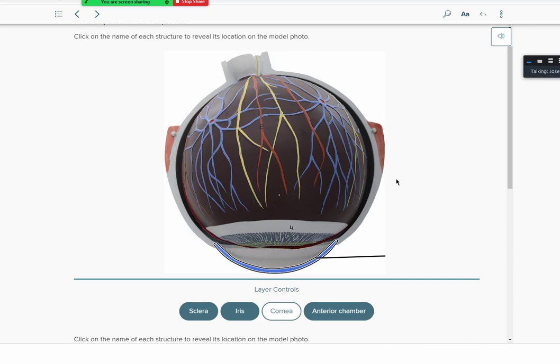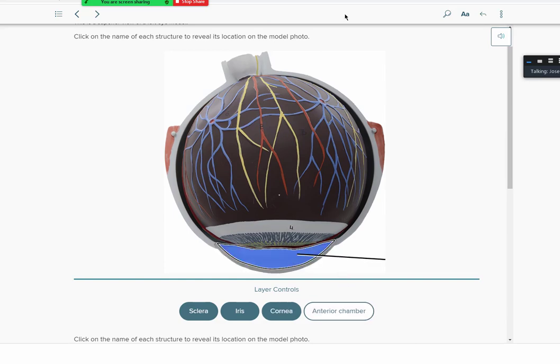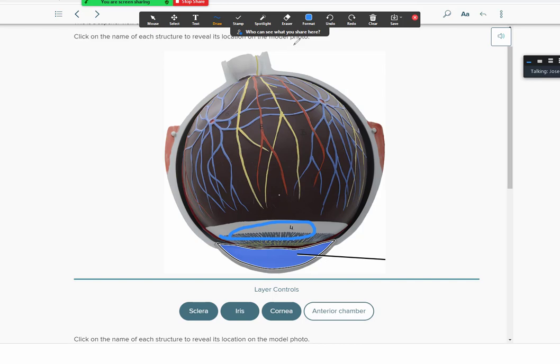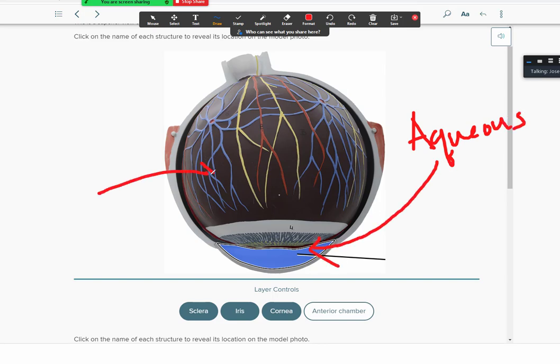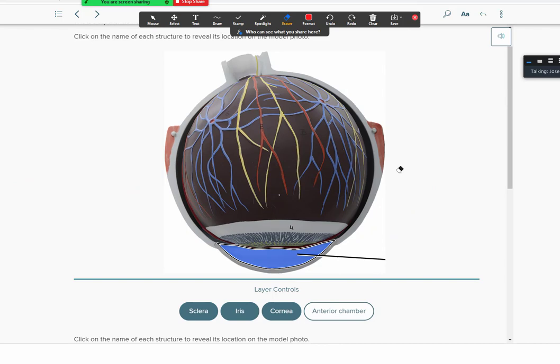The front part of the eye is called the anterior chamber, and the part behind it is the posterior chamber. The eye contains two kinds of fluid: aqueous humor — a more watery liquid filling the front part — and vitreous humor in the back, which is a jelly-like substance that maintains intraocular pressure, keeps the eye's shape, and helps refract light. As we age, the vitreous humor begins to decay, causing the eyes to shrink, which leads to farsightedness.